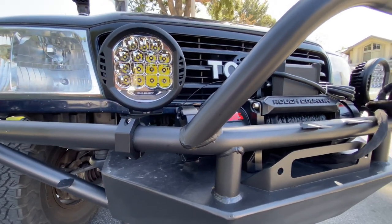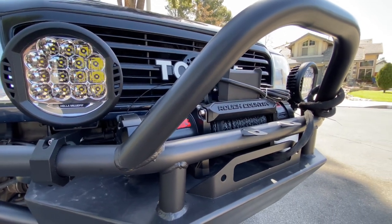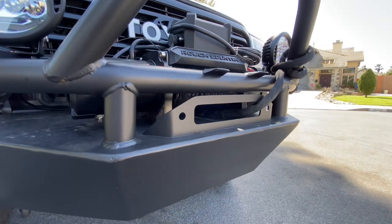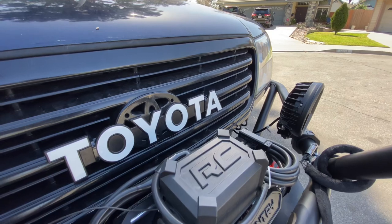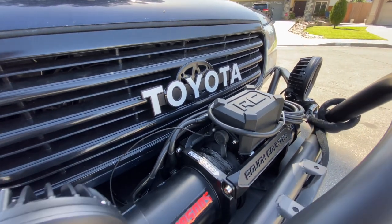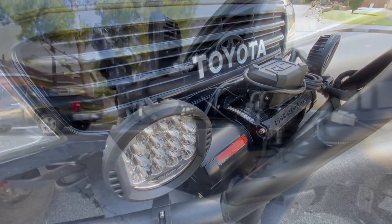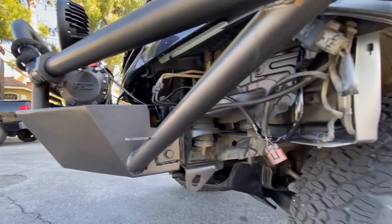We went with Hella because the brand has been around for a long time and we actually grew up mounting Hella lights to all our old builds. For the winch, we went with the Rough Country 9500-pound Pro Series with synthetic line. We went with Rough Country because of all the good reviews that the Jeep guys are giving it, and it's also very affordable.